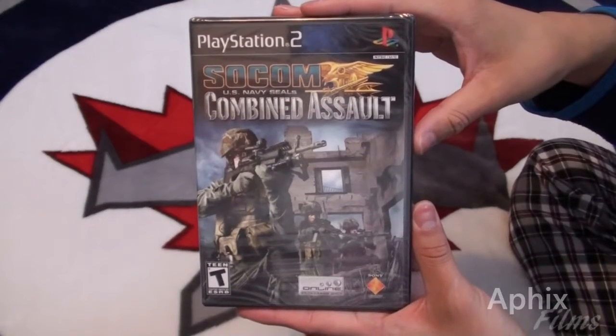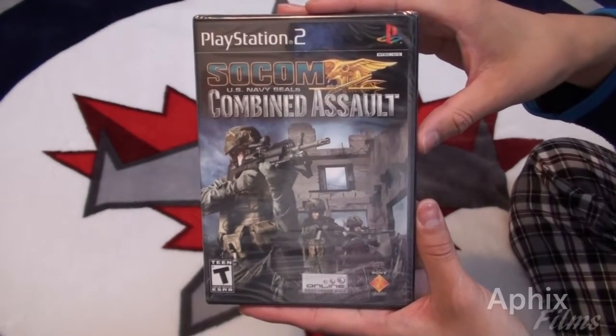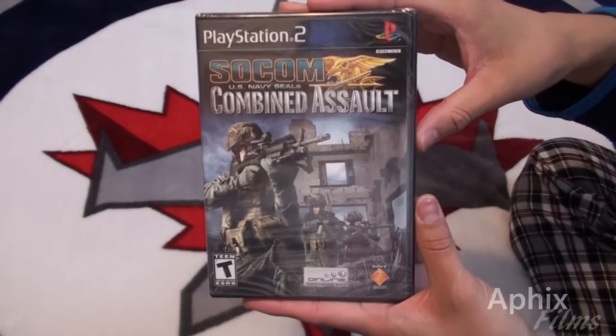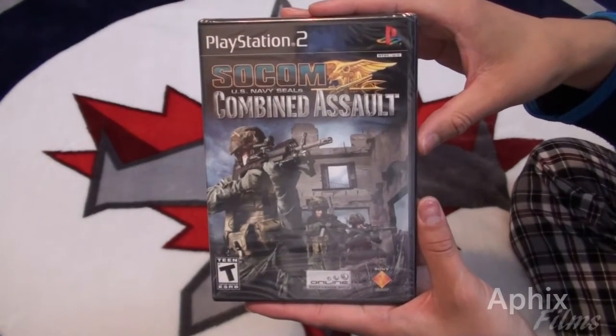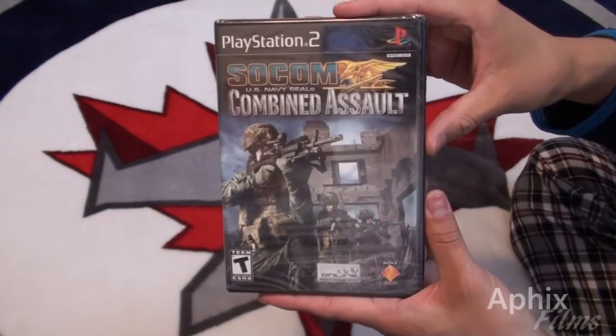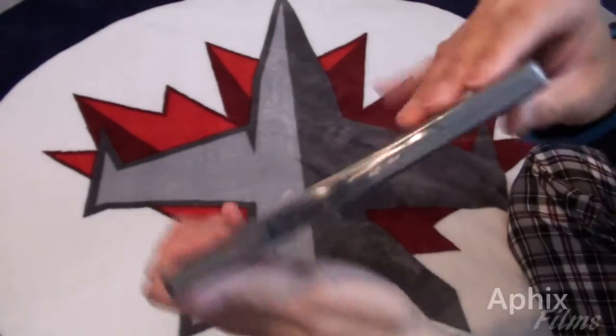All right guys, what's going on? As promised, I got a special unboxing here. It is one of PSU's finest — it's SOCOM Combined Assault for PlayStation 2, released in 2006 I believe, and I have a factory sealed copy here for you guys. We're just gonna unbox it.